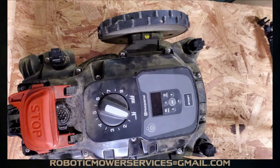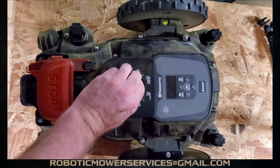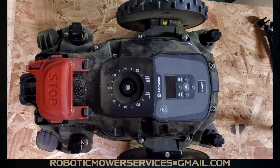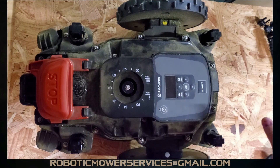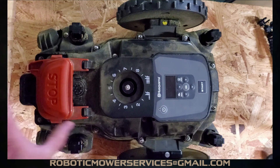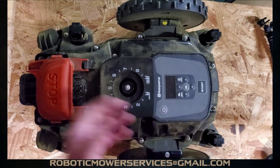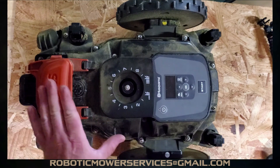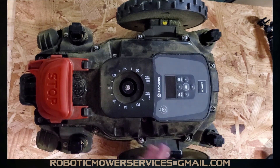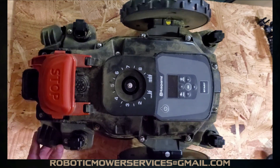Now we're down to the chassis of our automower. We want to remove this knob because all of this has to come apart — we have to split this top cover off. Before you go tearing anything apart, clean this up really well. Don't wash it in this state; you've got a filter in here to keep good air flowing to cool your electronics. Water will go right in and ruin your electronics, so use an air hose or a brush with light air to get the debris off.